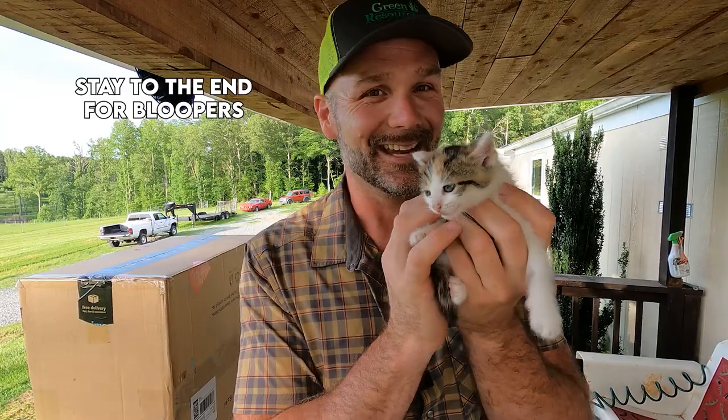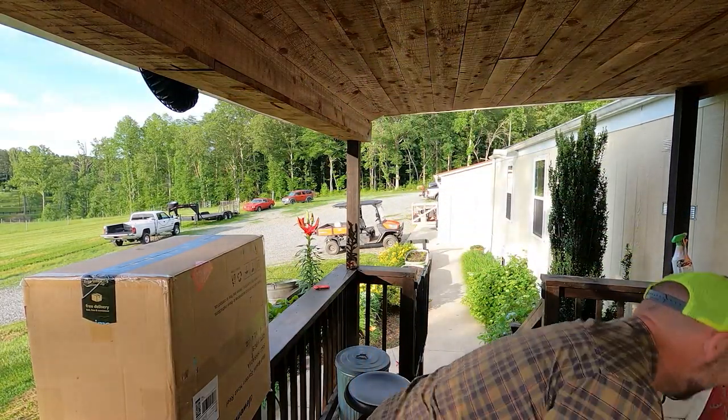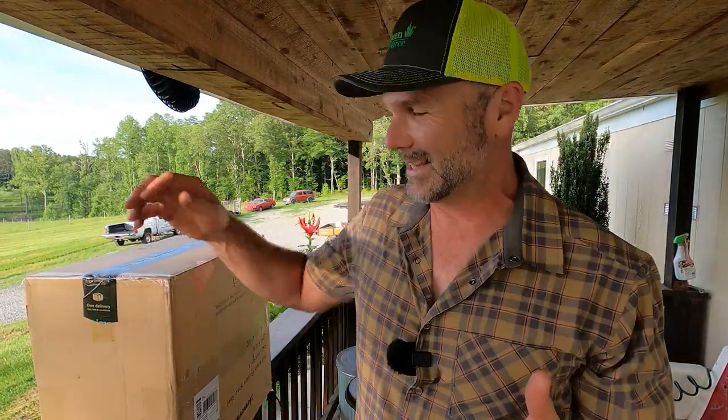Guys, welcome to the channel. Let me put this kitten down. There you go, little buddy. Welcome to the channel today.